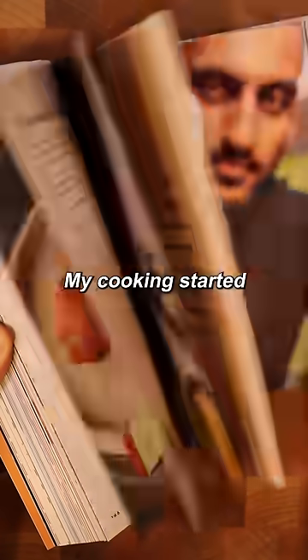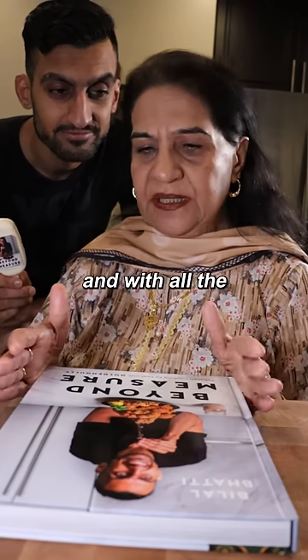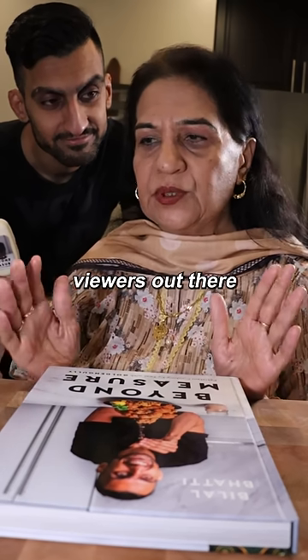My cooking, which I started, came from my grandmother's cookbook — she taught me something. Now in this book there are many recipes, and all my viewers love me.